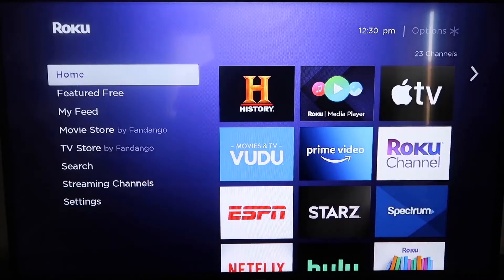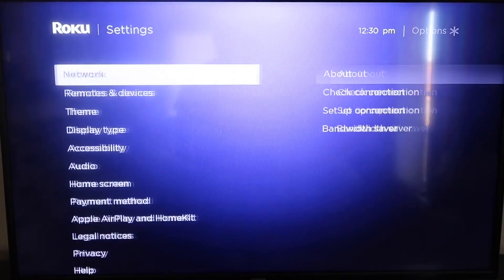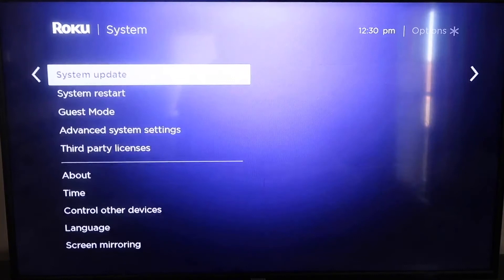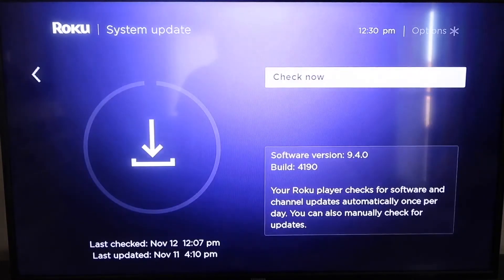Grab your remote control and hit your home button if you're not on the home screen. Then go down to where it says Settings and click over. We're going to want to go down all the way to where it says System, and then go down to where it says System Update. Click on that and then check now.